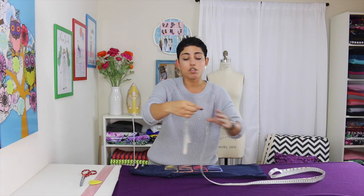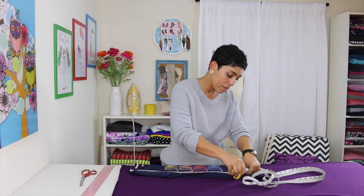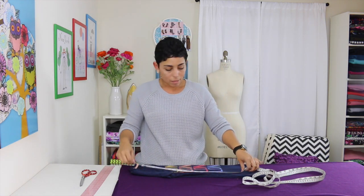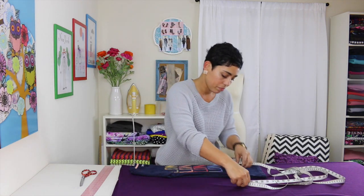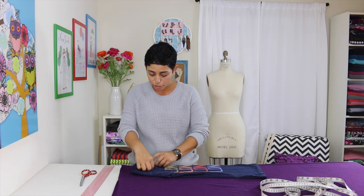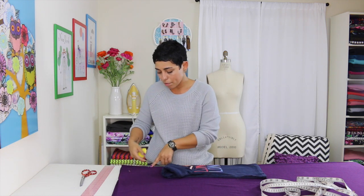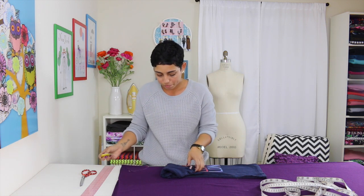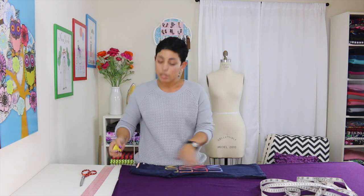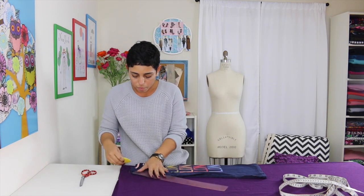You're going to make a couple of markings. The first one is however long you want the front of your poncho to be. From the shoulder, I'm going to measure down 20 inches and make a little mark. Then I'm going to measure out from that dot about 6 inches and make one more line. We're going to use the front neckline of our t-shirt, but the back portion is in the way, so move it aside, make a little marking at the top, and when you remove it, join that to create your neckline.